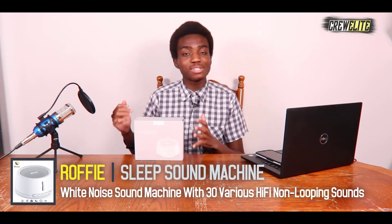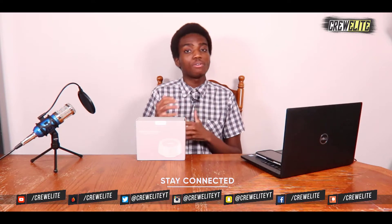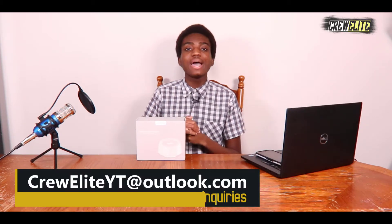Before we get started, make sure you go down below and hit that subscribe button and turn on post notifications to get updates whenever we upload. If you have any questions or concerns about this product after watching this video, leave a comment — I reply and read every single comment I receive. If you enjoyed the video, leave a like, as it keeps me informed that you're enjoying this series. Our social media accounts and links are down below in the description.